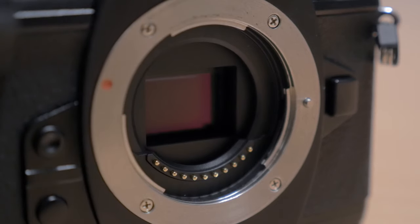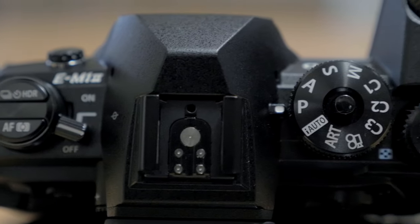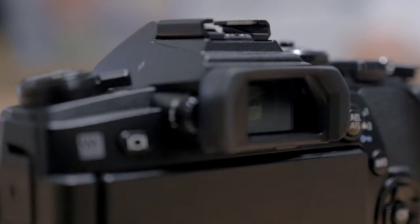Now this is going to be a bit of a first-look video. I've had a hands-on with the camera. I've got some sample photos and videos that I've shot to show you. We'll take a look at the specs. I will have a more in-depth video later in the month as we approach the release date with a bit more information.